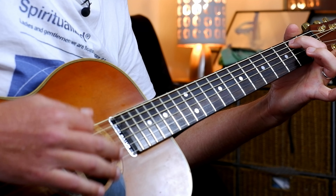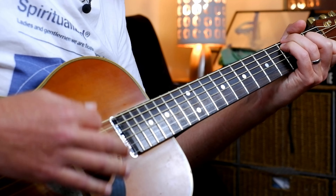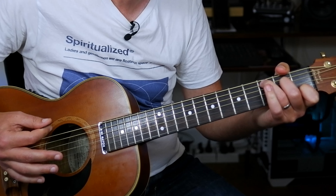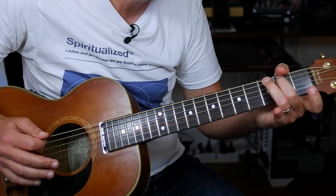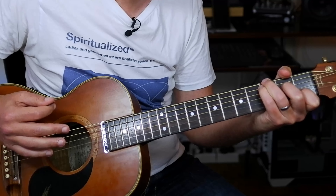Then we can play G with a B bass — just one finger. And then we're going to play F with an A bass. And then C with a G bass. So those first two bars you get C, G, A, F.